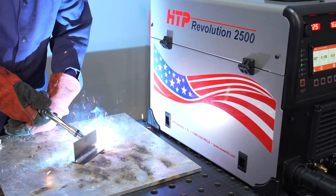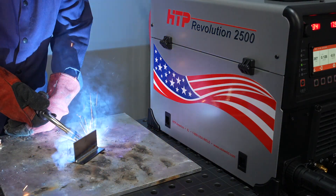In this video we'll cover the more advanced features of MIG welding with the HTP Revolution 2500, such as Pulse and Double Pulsed MIG. If you're looking for some of the more basic MIG welding features, they were covered in the previous video in this series.